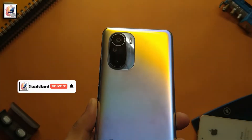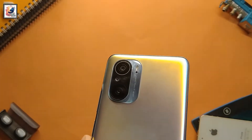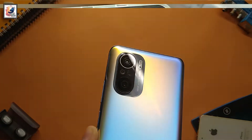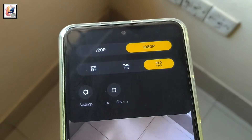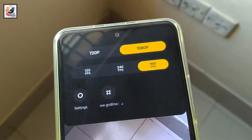Welcome everyone to another video. This is the Mi 11x, and today I'd like to share a Mi 11x slow motion video. I'm Shata from Shata Stay Out. So guys, with the Mi 11x you can record 1080p 120fps, 240fps, and 960fps super slow-mo video. So let's see some samples.